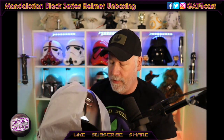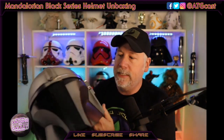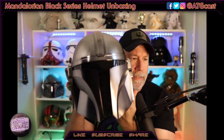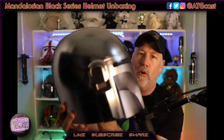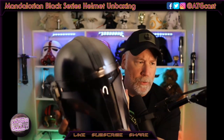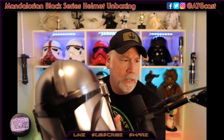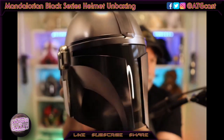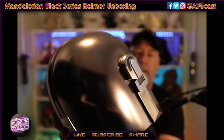And here it is — the unboxing. Oh my goodness. It is shiny and it is beautiful. It looks better than I thought it would. My thought was it was going to be a little bit more matte colored. It's not really being picked up too well here in the lighting in the room — let me try an overhead light. There we go. With the overhead light, you can see that this thing has a lot of shine to it, very much like the helmet itself.